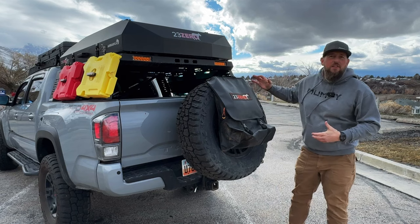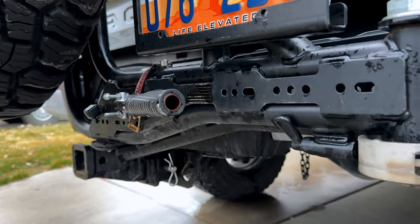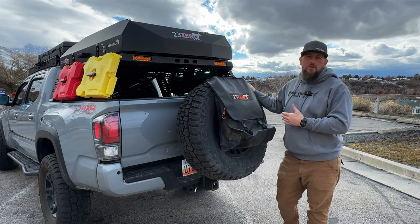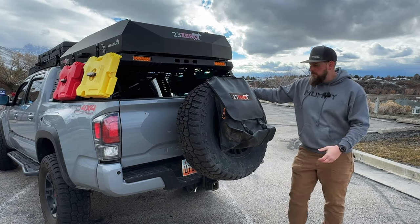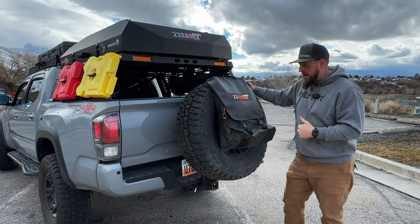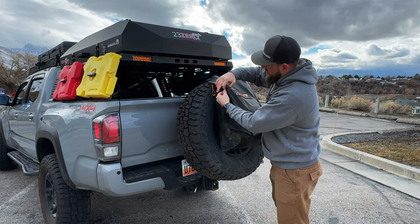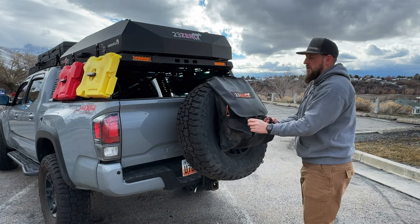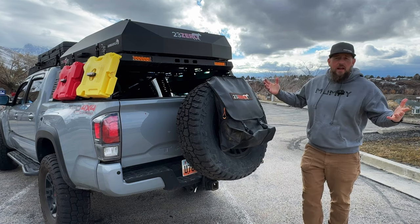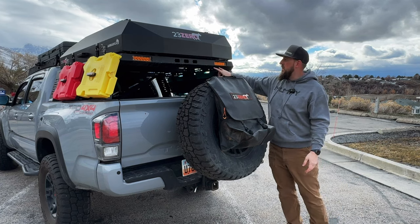At the back I have a spare tire carrier — a Dirt Calm Trail Swing. I like the build quality and got it used to save some money. Dirt Calm offers a transferable lifetime warranty, which helps with parts. I'm running a full-size spare Mickey Thompson Baja Boss. I also have the 23Zero trash bag on the back — really solid, with side pockets for extra bags. Super easy to adjust, keeping campsites clean. I'm also running a set of six-inch Heretic light bars as chase lights in my Tango bed rack.